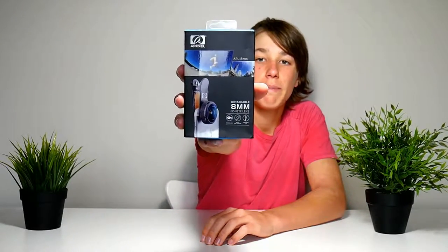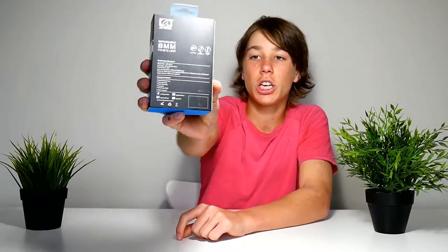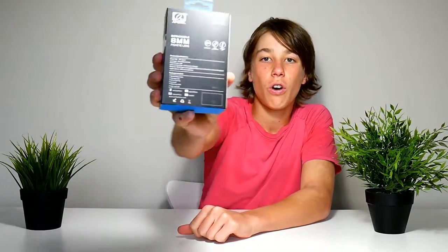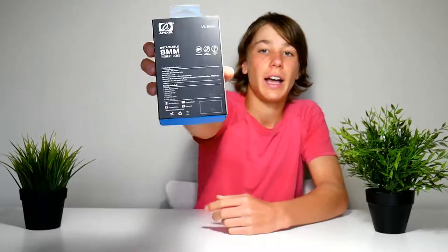Hello everyone, TJM Techs here. Today we have the 8 Pixel detachable 8mm fisheye lens. At the back we have some product specifications. It fits with 98% of smartphones, it has a 238 degree field of view, and it has a little fish icon for the fisheye lens.